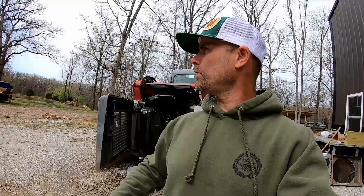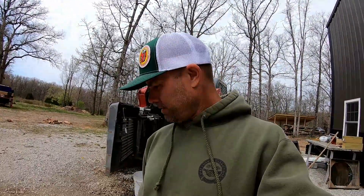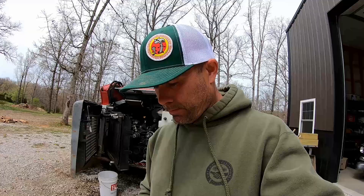Ladies and gentlemen, boys and girls, welcome back to another master class on the old Takeuchi TL-12 V2 machine. Sometimes the master class involves deep sorrow and regrets, but you get through it and you do what you gotta do.